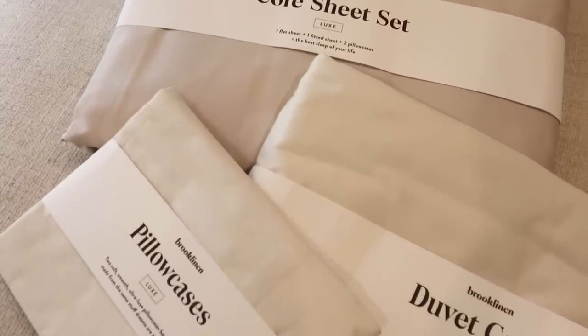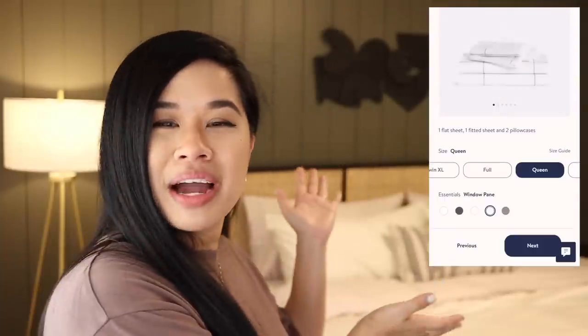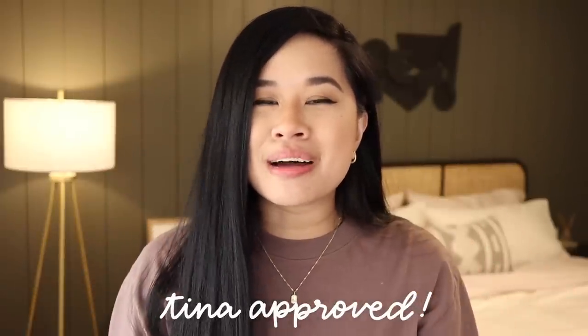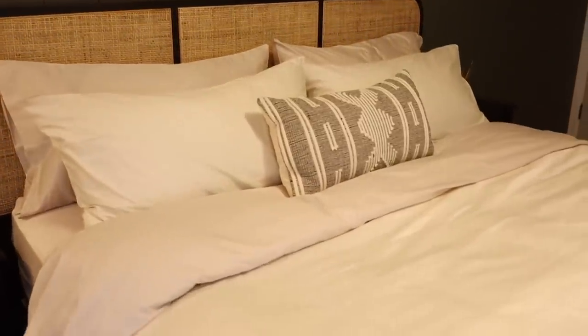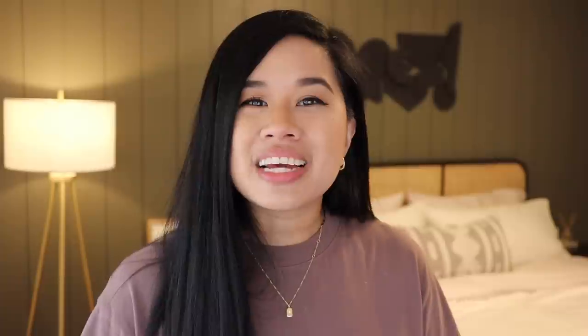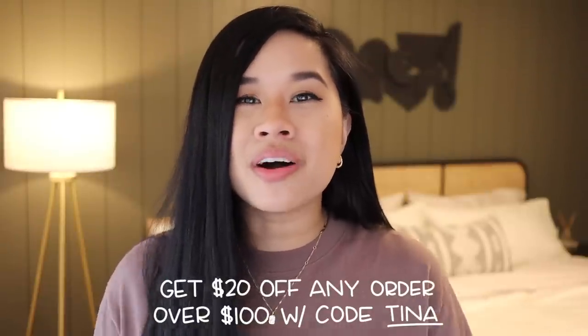I know that high quality bedding can get really expensive, so Brooklinen has given you the comfort and quality at an affordable price because they cut out the middleman. They were founded on the philosophy that people deserve beautiful and simple home essentials without the luxury markup. They have a ton of colors to choose and mix and match from - I got the cream as well as the soft gray, which gives a really nice layering effect. I got the Luxe Hardcore Sheet Bundle, which includes the core sheet set, extra pillowcases, and a duvet cover - you can save 25% off by bundling. Plus they're giving you $20 off any order over $100 with my code TINA at checkout.